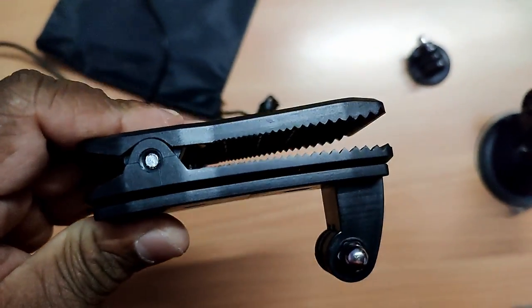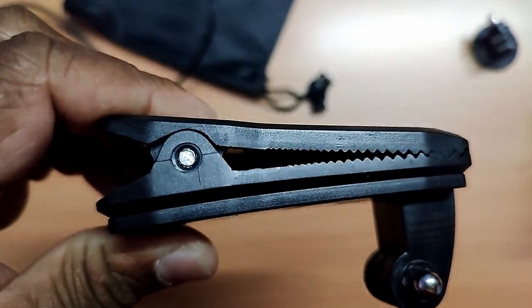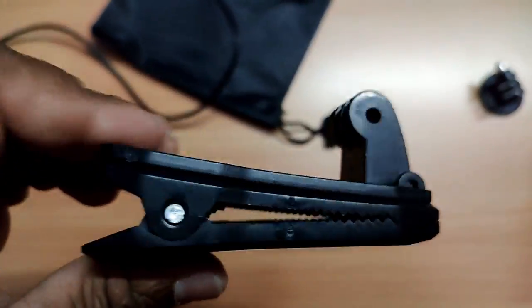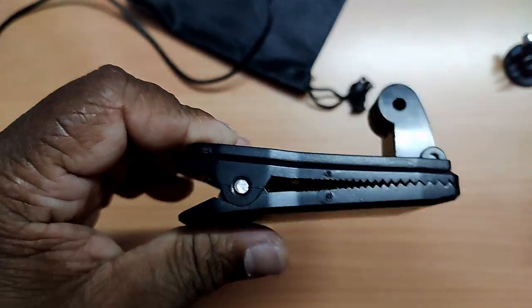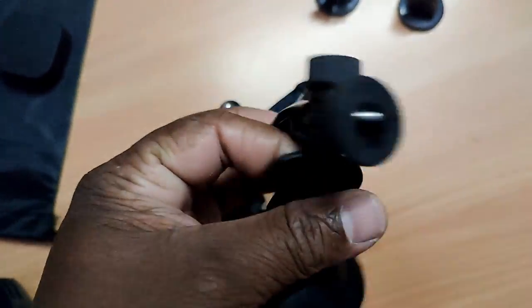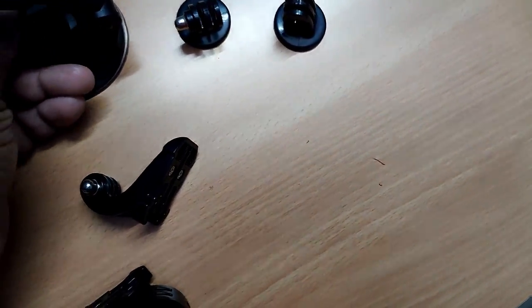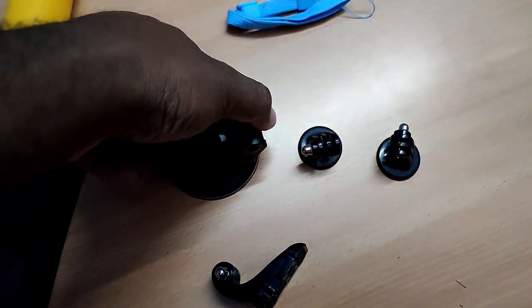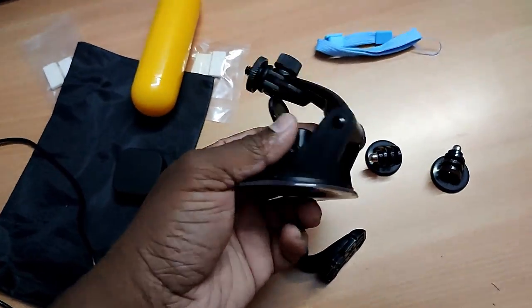This one is for a helmet, bicycle helmet, or hat point-of-view. As of now I don't have a bicycle helmet, so when I wear it and take a capture you'll see how it looks — this one is not very useful for me right now. This is a car mount — a floor mount or dash mount — I think I'll use it once I buy a car.